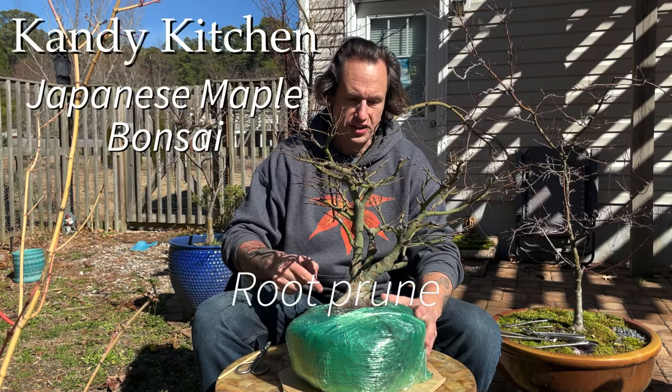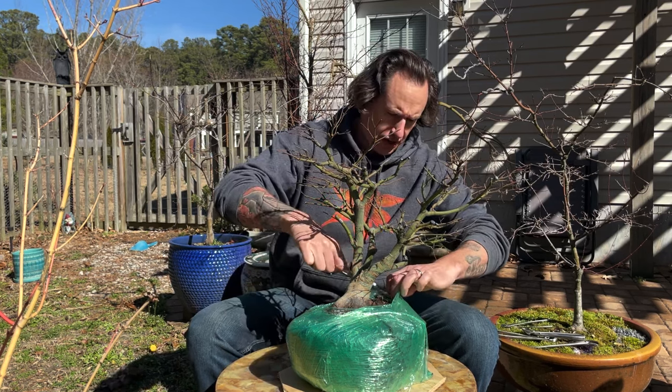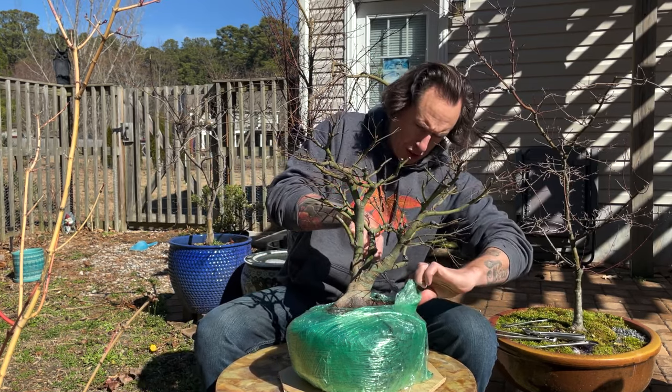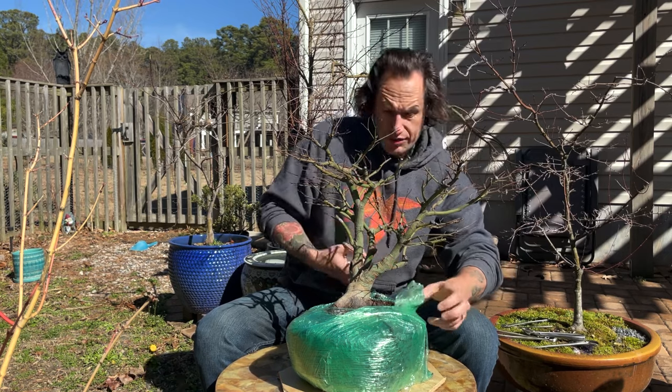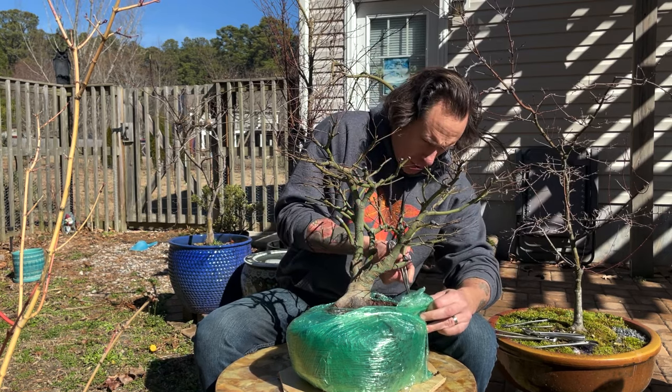We are going to do the initial root prune on this Candy Kitchen Japanese maple and pot it up in its first training pot. It's in this green plastic. This is how they packaged it for shipment to make sure the soil didn't move, and it was a pretty good container to just leave it in for the last few weeks while I was waiting to get around to potting this tree up.